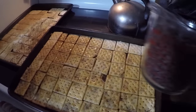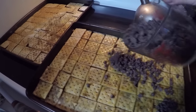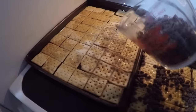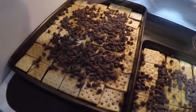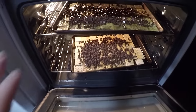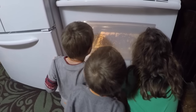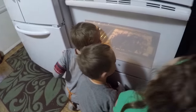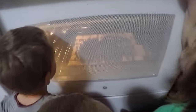Our bag of chocolate chips ended up being about four cups, so I'm putting two cups on each sheet. They're going back in the oven now — they're melting! The sooner they melt, the sooner we get to eat. We've gotta put them in the freezer after they melt for a little bit, and then they're done.